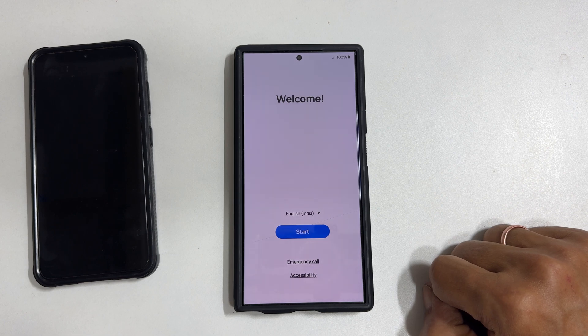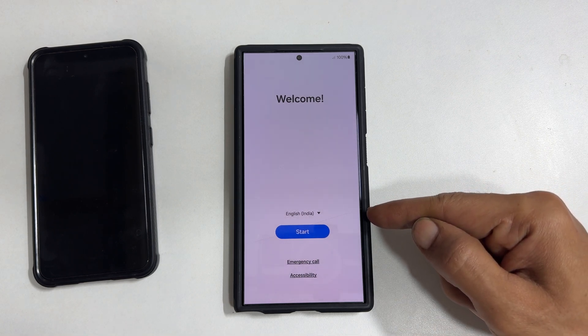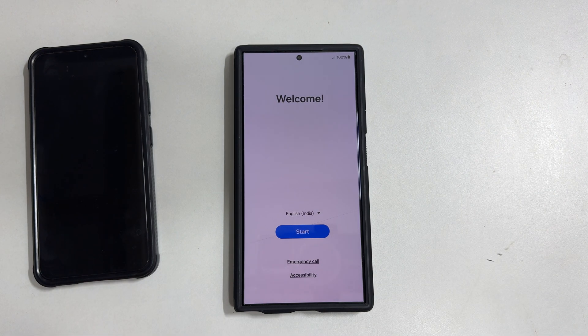Welcome to the channel. In this video, I will show you how to set up Samsung Galaxy S24 Ultra by transferring data from your old Samsung phone. Let's get started.